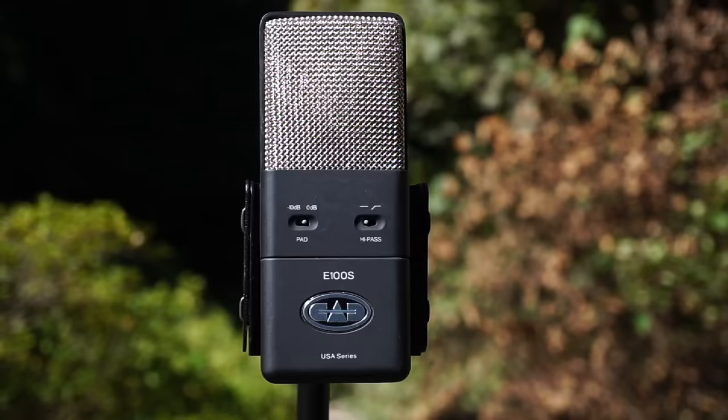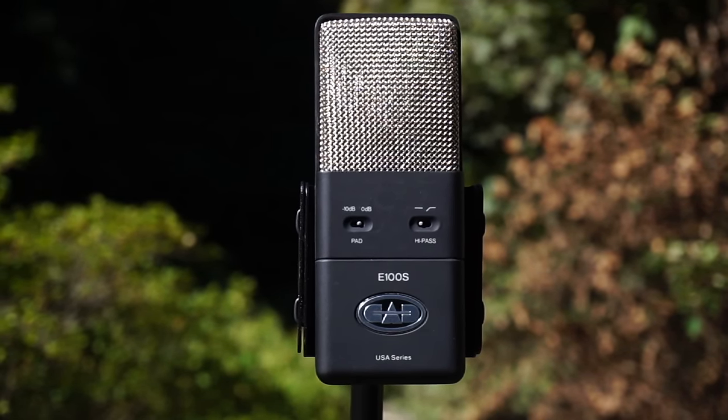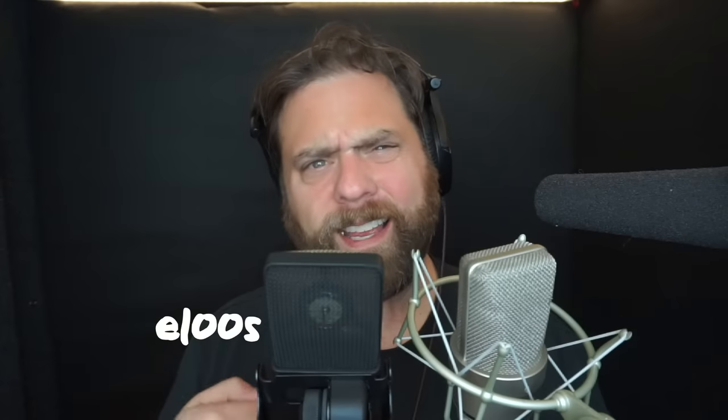The E100S does have some additional features — knobs and switches on it. First, it has a bass roll-off switch, which can be useful for vocals or singing where you might want to roll off some of the low end so your voice doesn't compete with other instruments. In singing you probably don't need all that really low bass, unlike a radio promo where you're going for that super low 'voice of God' sound. I have it set flat right now so you can hear this mic in its pristine state.